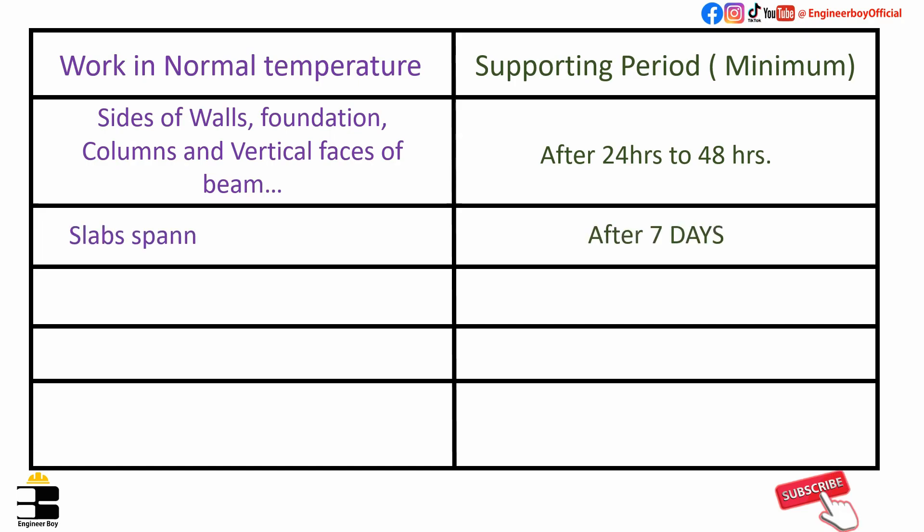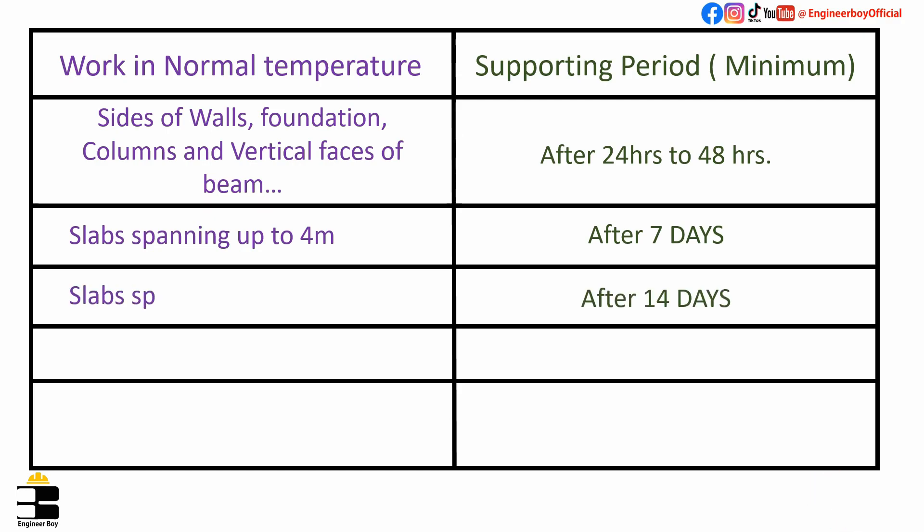Formwork should be removed after 7 days from slabs spanning up to 4 meters. For slabs spanning more than 4 meters, formwork should be removed after 14 days. Again, these are minimum durations for the supporting period and should ideally be more.